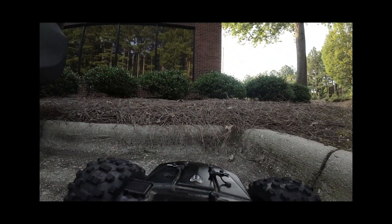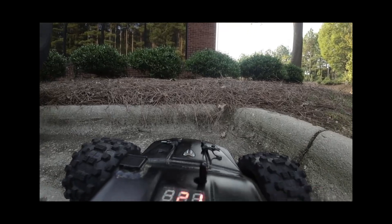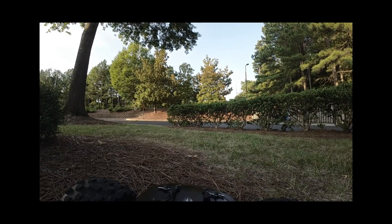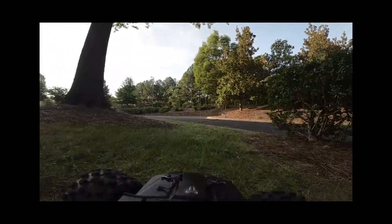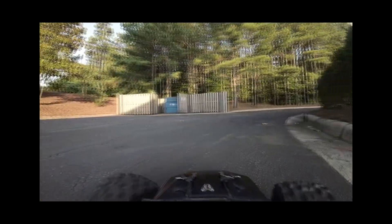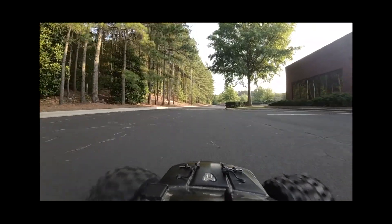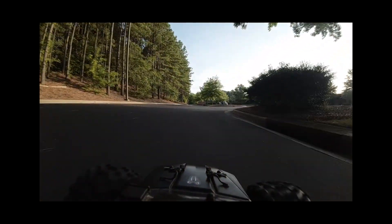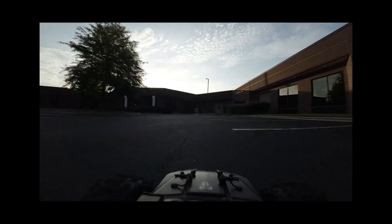This first test is just using the gimbal stock as it came from the factory, mounted on the truck loosely using the little rubber spacers — not solid mounted, not perfectly aligned. Right now I'm just trying out the difference between normal mode and FPV mode. I drive it around and I'm going back and forth between locking it. When you lock it you get real bad jitters, but when you unlock it it's pretty smooth.